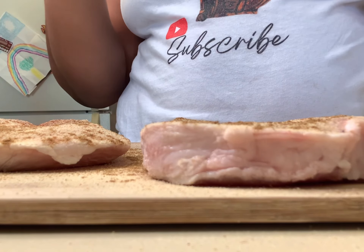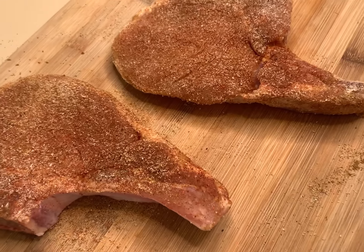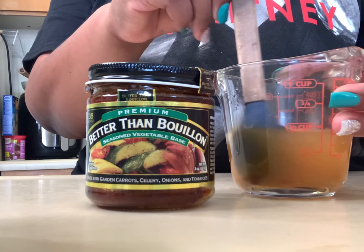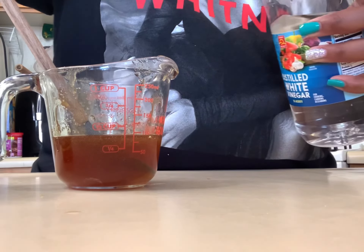We also have some onion powder. Don't forget to hit that subscribe button! Let's not forget about the adobo. As you'll notice, I put no salt on these because the adobo already has salt. We're just going to pat that flavor into the pork chops, and that is our final product. This is what your pork chops should look like after you've seasoned them — full of flavor. Oh, my mouth is watering!